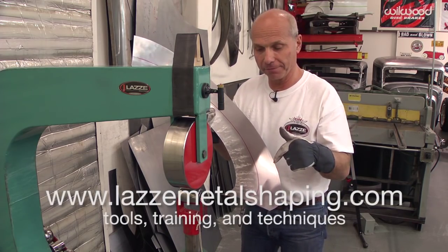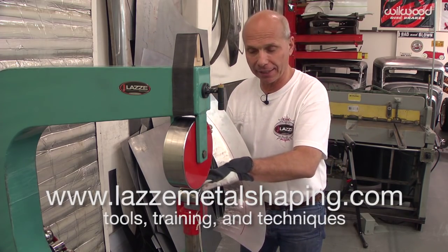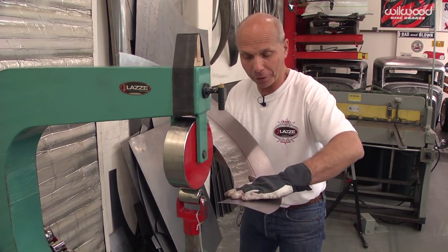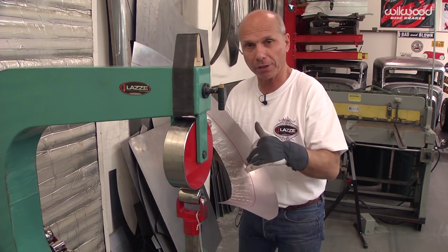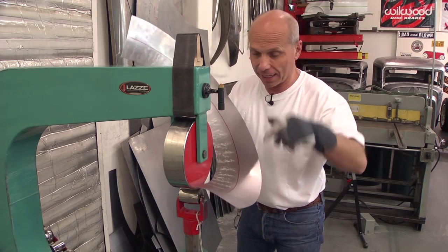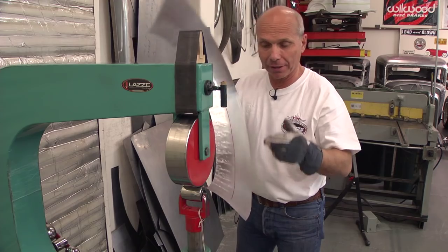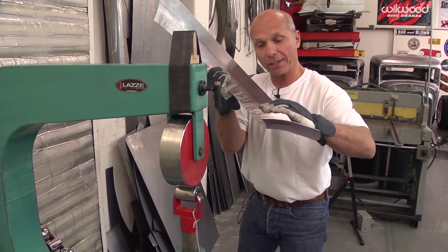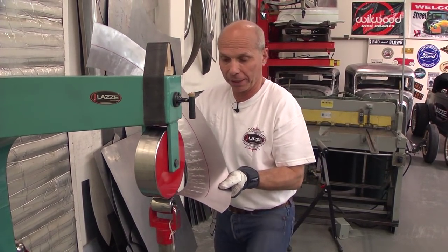I'm back to the English wheel, and I put the second wheel in that has a little light crown, and that will help me to smooth this out before I put the rubber band on and curve it more. I must roll this upside down — I can't roll it this way, because this has a little curve this way, so I want that to fit the bottom wheel in the English wheel.